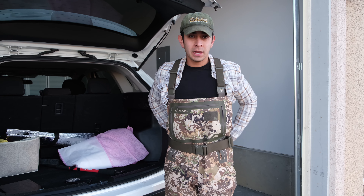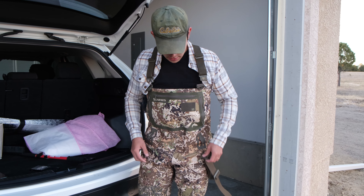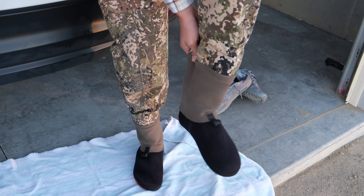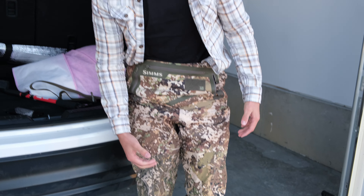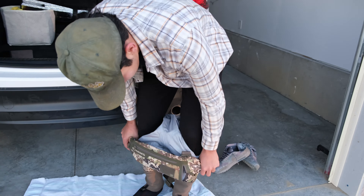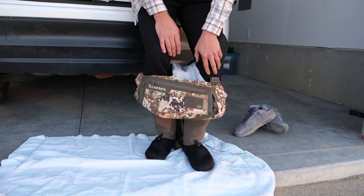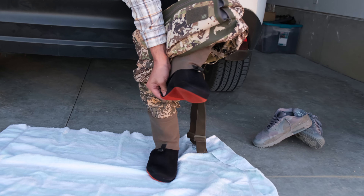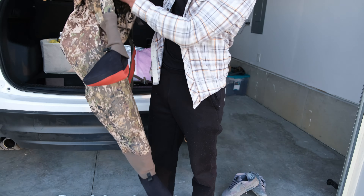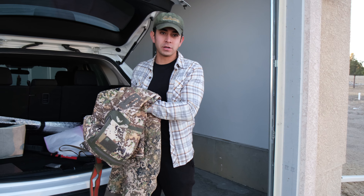Another tip is taking your waders off properly. A lot of people, including myself before, unbuckle everything and try to pull from the heel right away — it's almost impossible, like a suction cup on your leg. The best way is to pull them down below your knees first, which gets rid of that suction cup effect. Then, either sitting down or standing, grab the heel at the bottom and it slides right off. Same with the other one — grab the heel and it pulls right off, easy, without stumbling or damaging your waders.